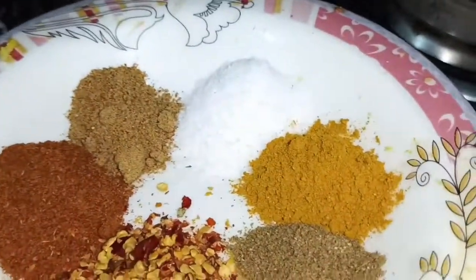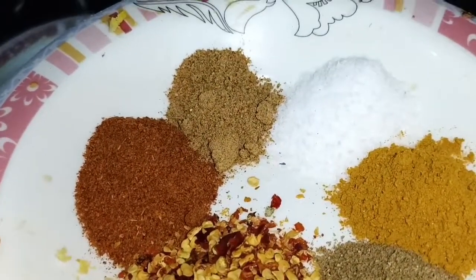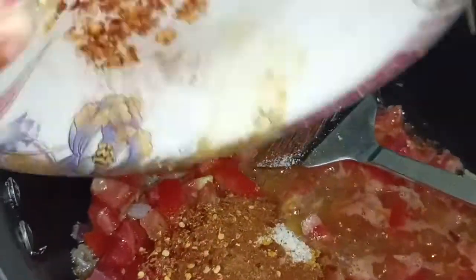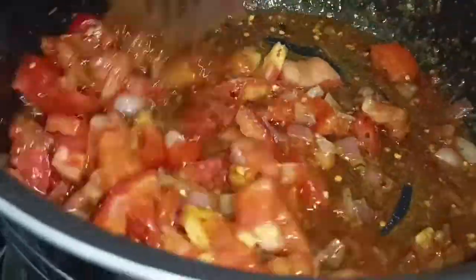The spices are: namak, haldi, dhaniya powder, thabut lal mirch, kutti lal mirch, and chaat masala. I will add all the spices. I will cut it well. I will cut the bean oil for my hen, then cut all the tribe milk.